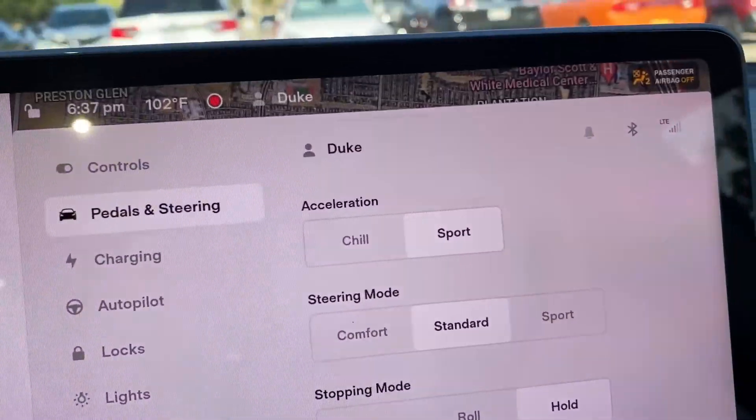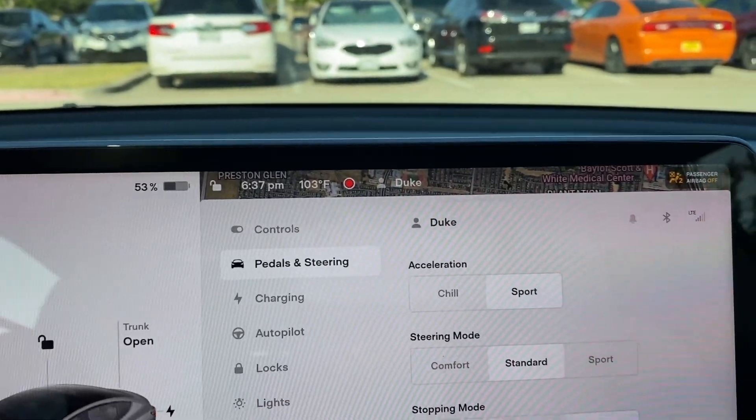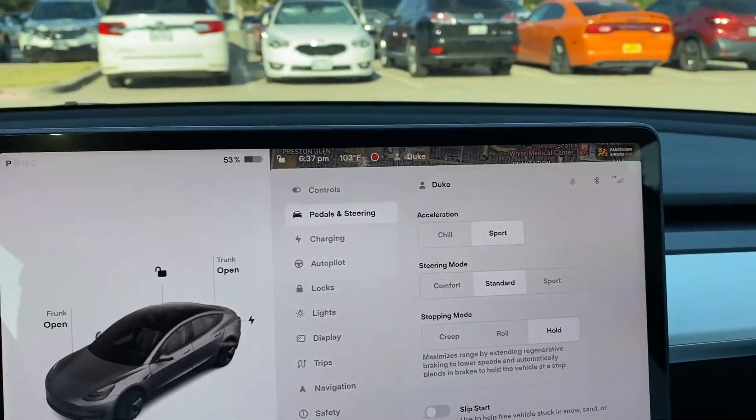What is the difference, what is the change? As you all know, when you get AB, the modes change: normally it's Normal and Chill, and now it's Sport and Chill. Here's the deal — I really wish that instead of being Sport and Chill, it was Chill, Normal like before, and Sport.